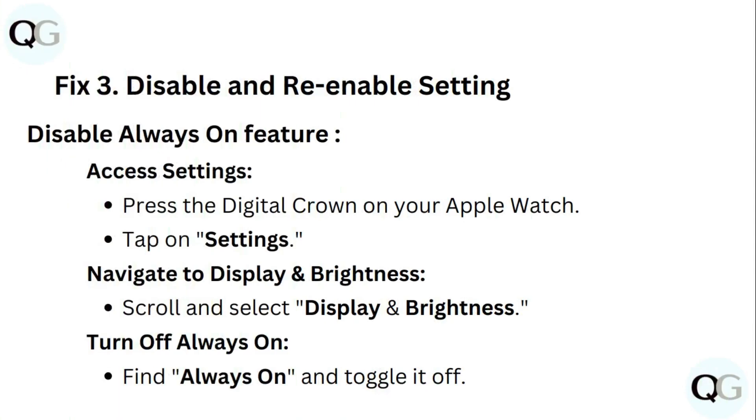Fix 3: Disable and re-enable settings. To disable the always on feature, access settings by pressing the digital crown on your Apple Watch, tap on settings, navigate to display and brightness, find always on and toggle it off.